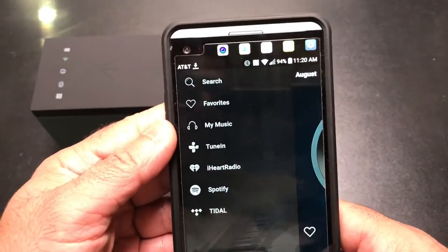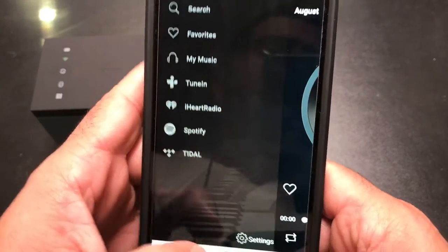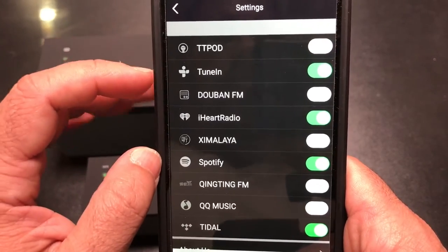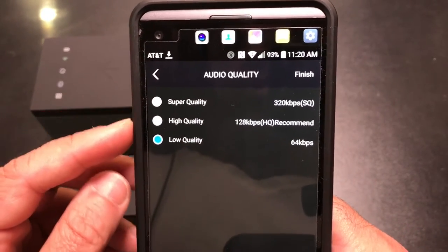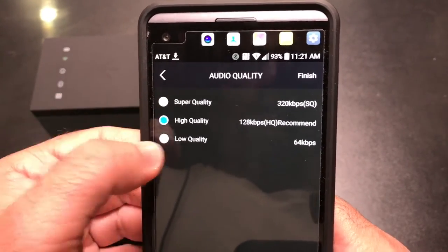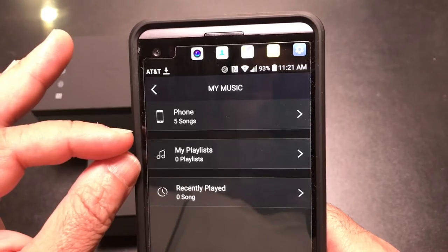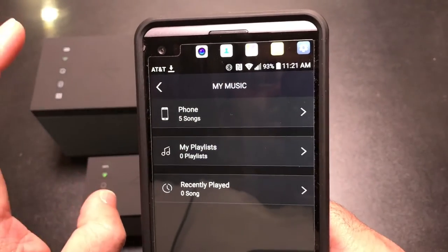Taking a closer look at the app, you can see configuration settings for music channels — turning on subscribed channels and turning off those that aren't important. You also have the ability to set audio quality — super high, high, or low — depending on your streaming and network performance. I'll go with high quality and stream music from the phone through Wi-Fi rather than Bluetooth.